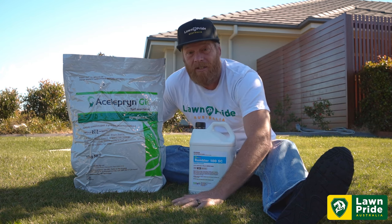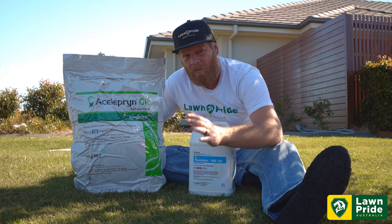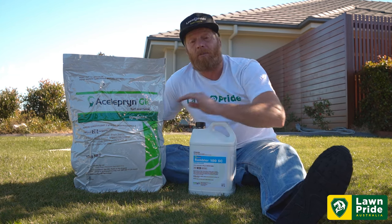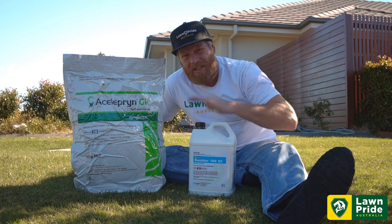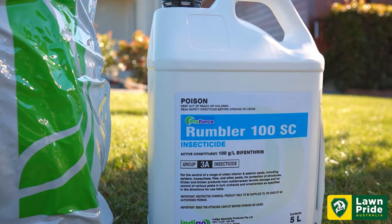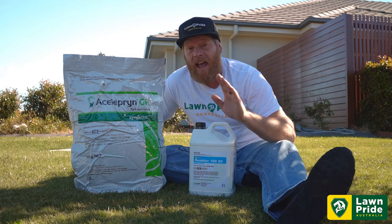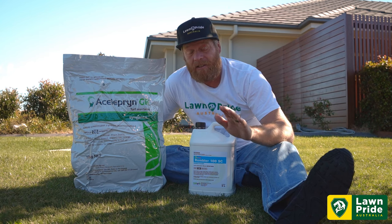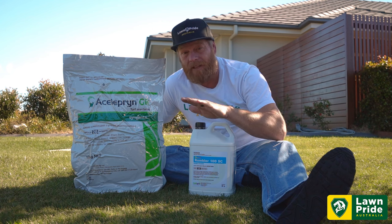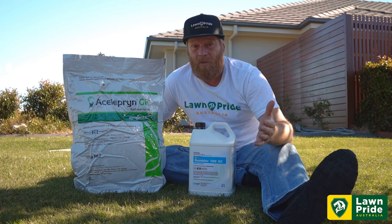When we get severe die back, we're introducing weeds — if you haven't got a pre-emergent down, you're going to get weed seed germination. So that's a bit of a problem. We're trying to eliminate that by using our Celeprin. Now we've also got Rumbler here — Rumbler insecticide — it's a bifenthrin-based contact insecticide. If you've got signs of activity, get your Rumbler in and get your Celeprin granules out — that's the best way to stay protected.